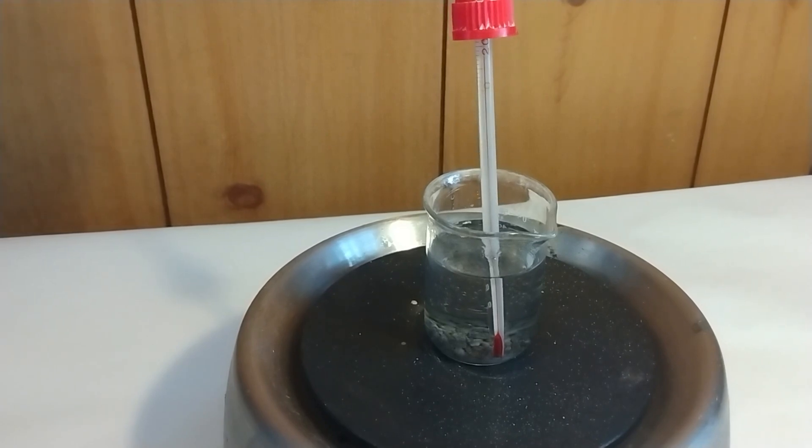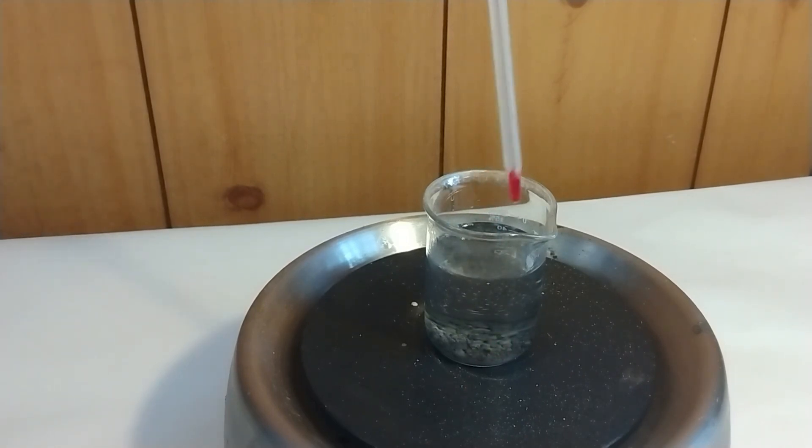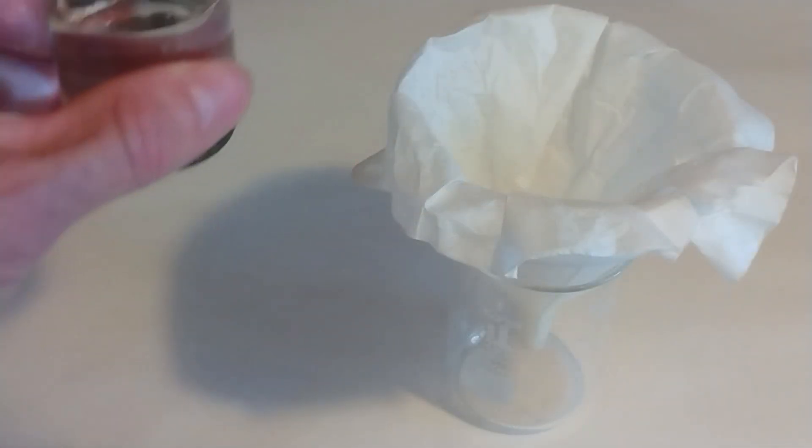The reaction is now complete. There's a lot of residue, but it's very spongy. The residue should be only antimony, so let us filter out the antimony.